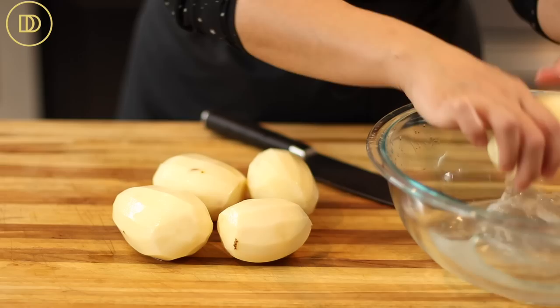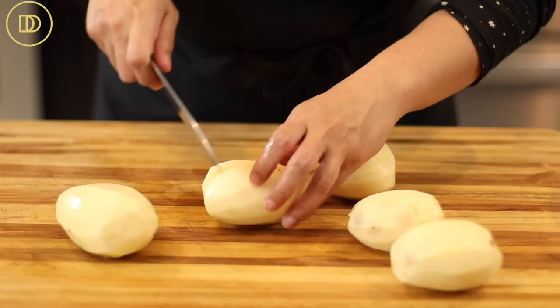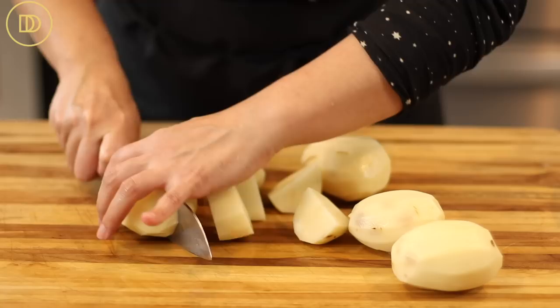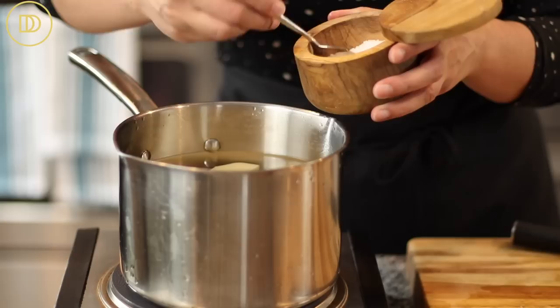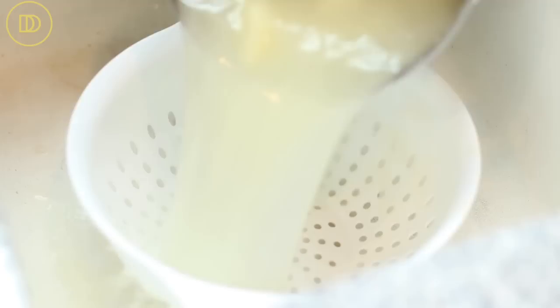I have five russet potatoes here — you can use golden, all russet, or a combination of both. I'm cutting them into even-sized cubes, adding them to a pot with cold water, seasoning with some salt, and bringing to a boil. I'll let these boil for about eight minutes or until they're fork tender, then drain the water.